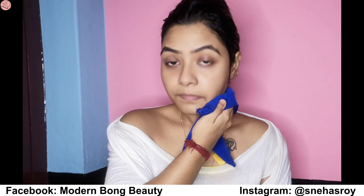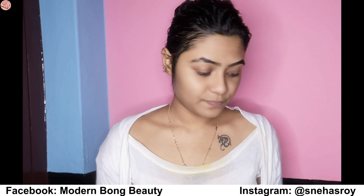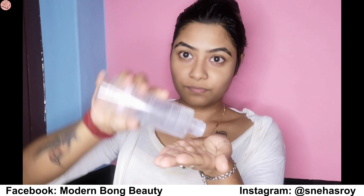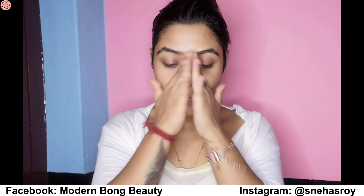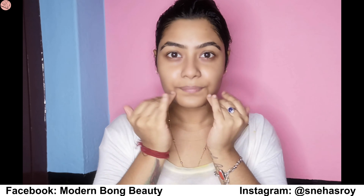Look at my face guys — it's really clear and looking so good! Dry your face and then it's time for toner. I'm using Avon True toner. Toning is very important — it blurs out your pores.